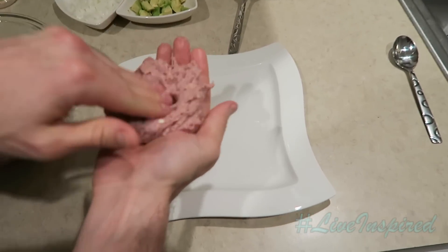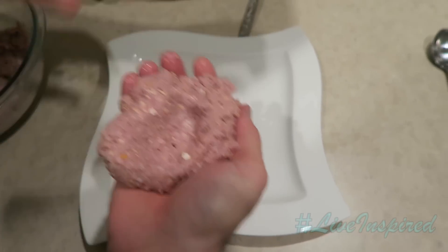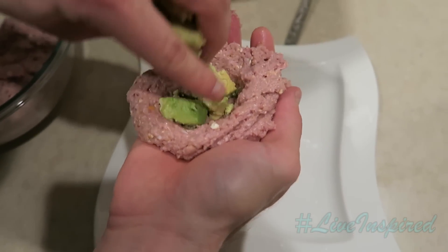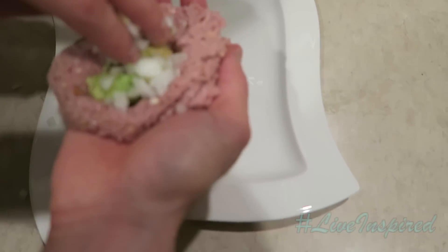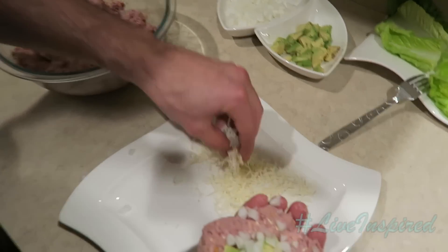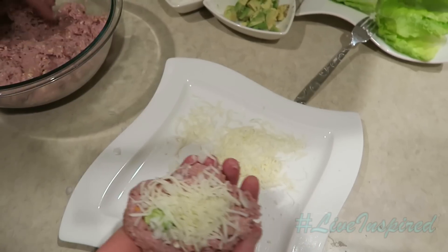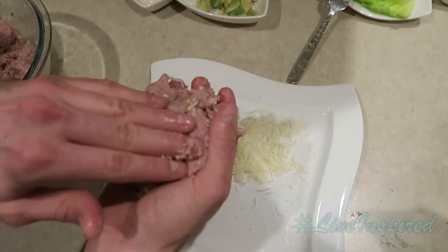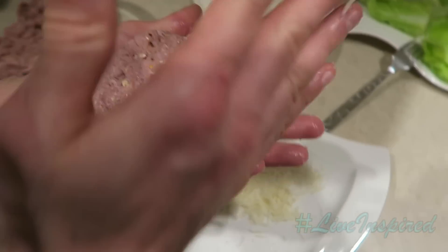What we're going to do is create a little bowl in the meat. Take some avocado, put it in there, some white onions — pack that in there. Then take some mozzarella cheese, stick that right there in the middle. Take another turkey slab of meat, put it right on top, and seal it in there.